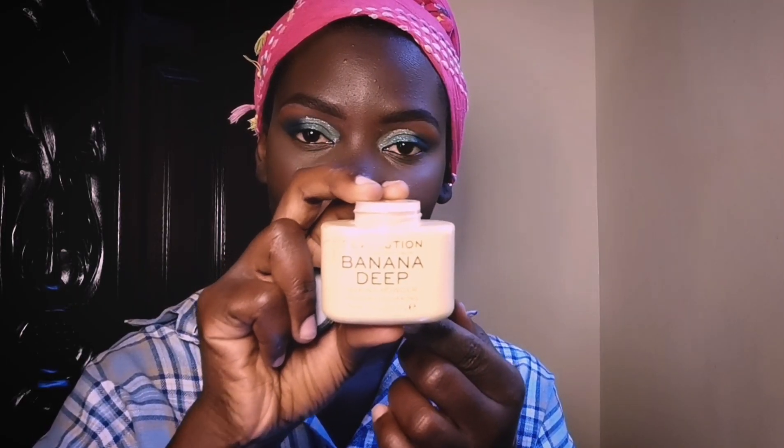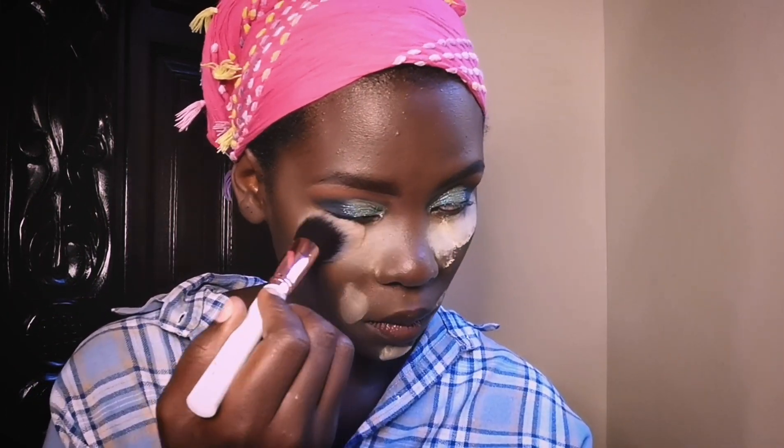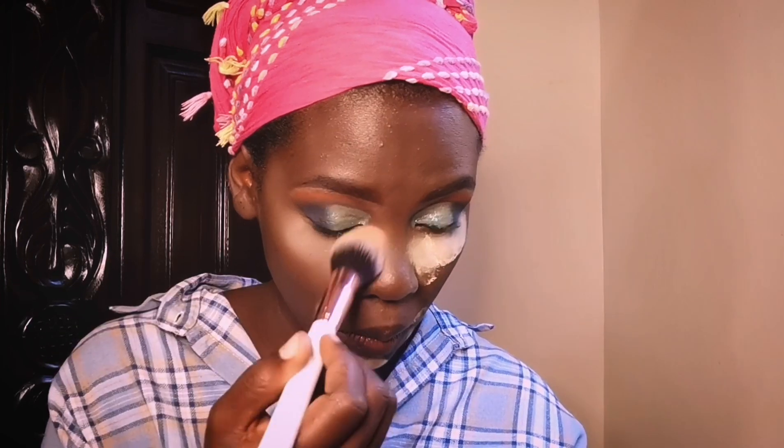For the under-eye area I'll be using a dark cocoa concealer and applying it with that technique. Remember, you want to blend your products in — you want them to dissolve into your skin; you don't want patches on your face. For the setting powder, I'm going to use this deep banana powder from Revolution. Using a fluffy brush, we're going to brush that off.